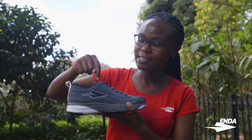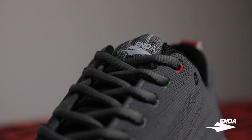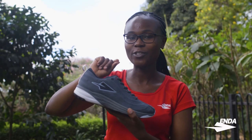Third, on the upper eyelets, you'll notice the colors are black, red, and green — these are inspired by Kenya's national flag.